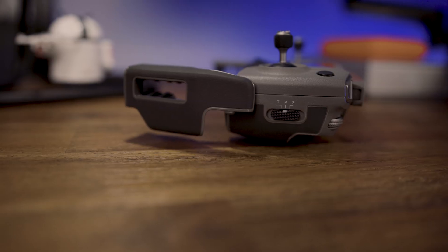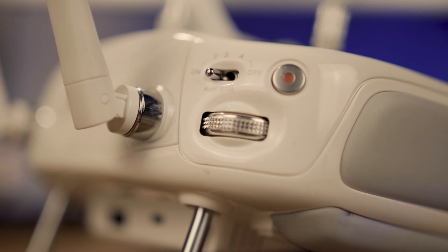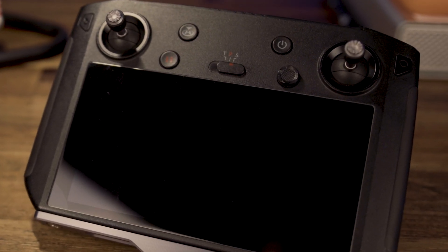On Mavic drones, it's usually located on the side. With Phantoms and Inspires, it's usually located up top on the left. With some remotes, it may even be smack dab in the middle, like it is right here on the smart controller.